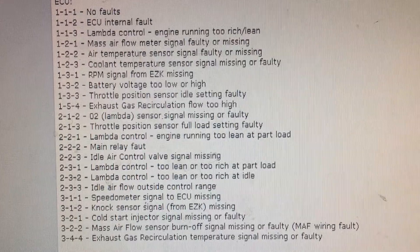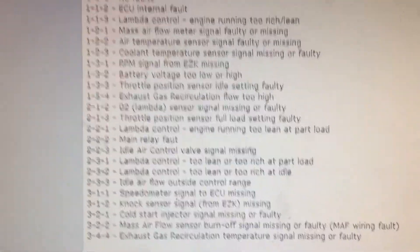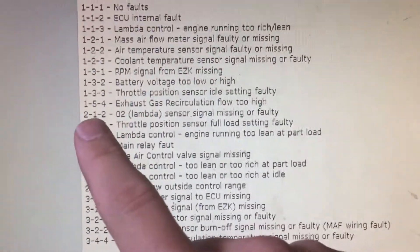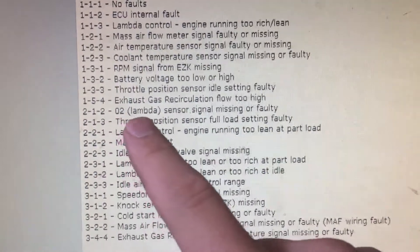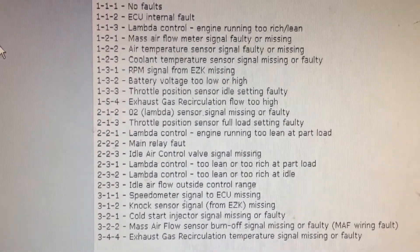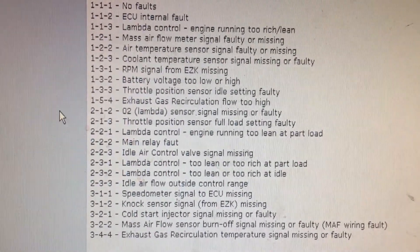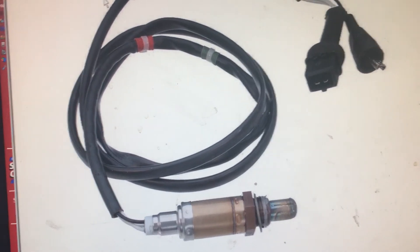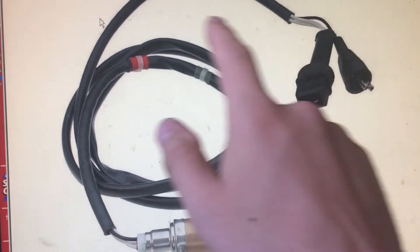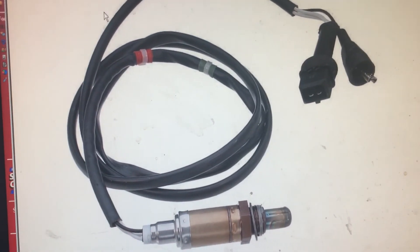I pulled up the ECU codes right here. My code in particular is 2-1-2: O2 sensor signal missing or faulty. That's my code. I'm going to show you what part I need to test on the car — the oxygen sensor, which goes into the tailpipe. You have to remove it, unscrew it, and test it.